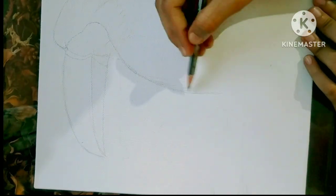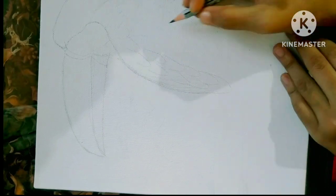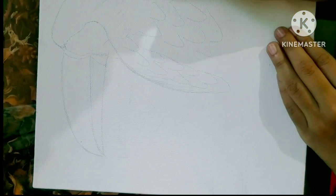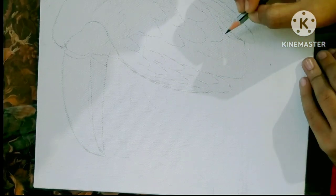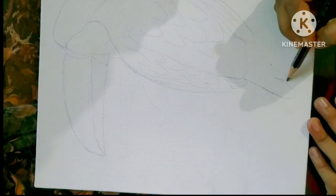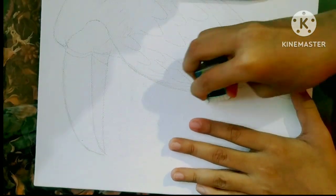Here you can see I'm making a sketch of the board and I'm recreating all the things like the feathers and all. I'm actually very excited for this painting because I've been doing it after such a long time — my exams were going on.